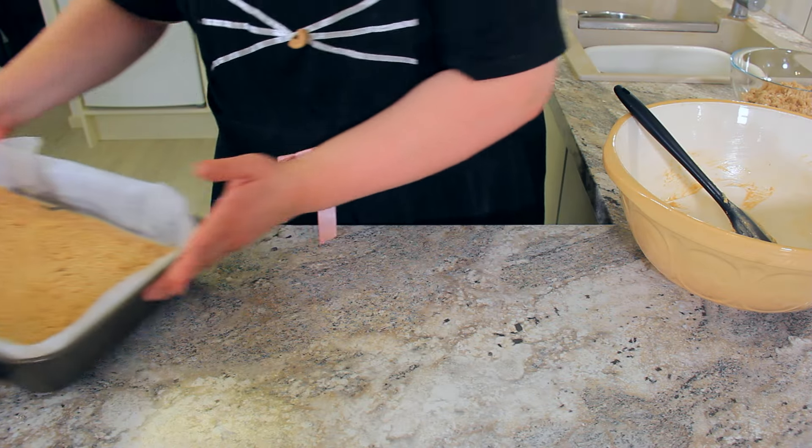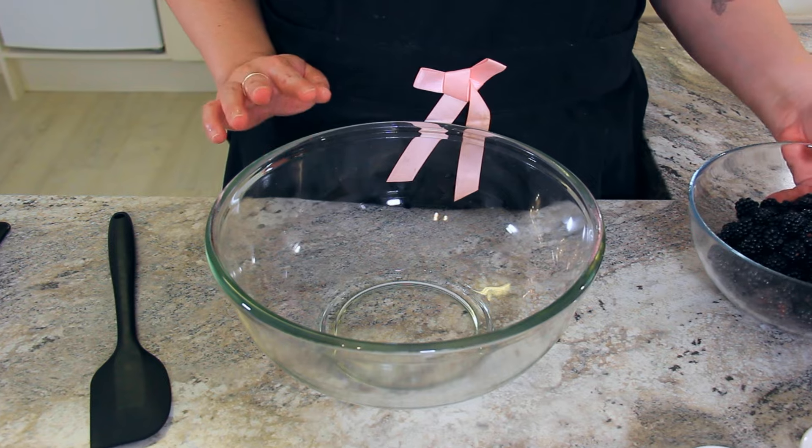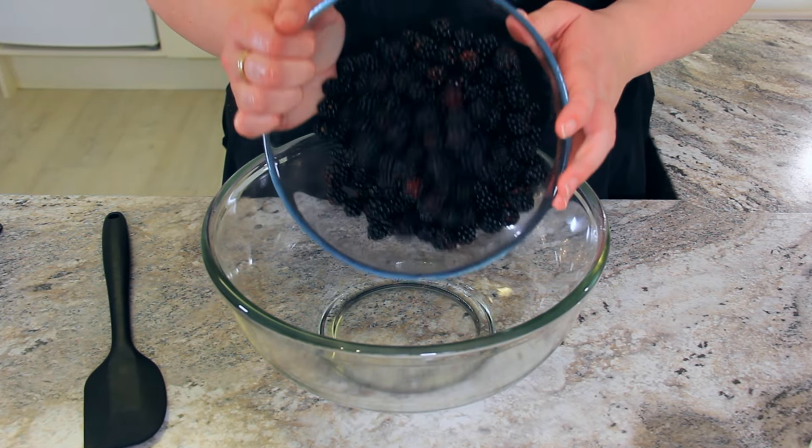Let's set that aside while we prepare our blackberries. I'm using wild blackberries, but any soft fruit like cherries, raspberries, or even peaches would work really nicely in this recipe. Or you can forgo that altogether, grab a can of pie filling in your favorite flavor, and sub out the fruit completely. For this recipe, you'll need four cups, 500 grams of blackberries.